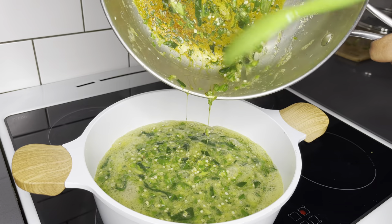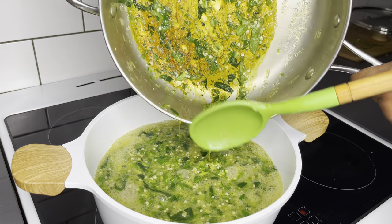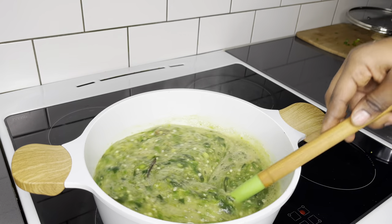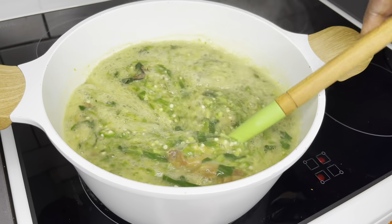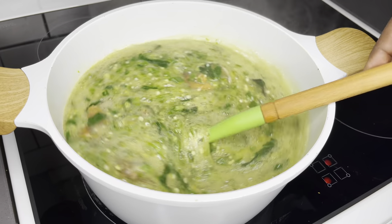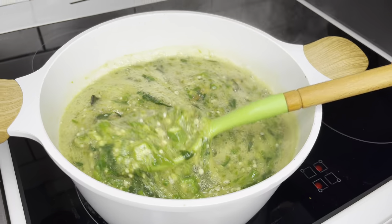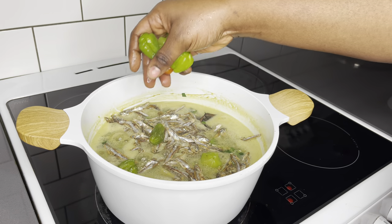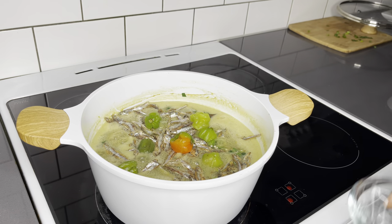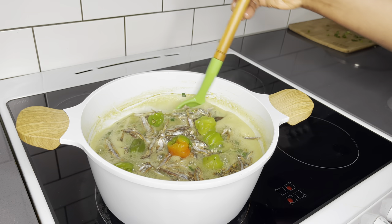This is my favorite part — when everything gets to incorporate with each other. Just have a look at that, so good! All that is left is for me to stir, allow everything to incorporate well, and add the rest of the abobee that we left. I love it crunchy in here, and I'll add a bit of peppers as well.